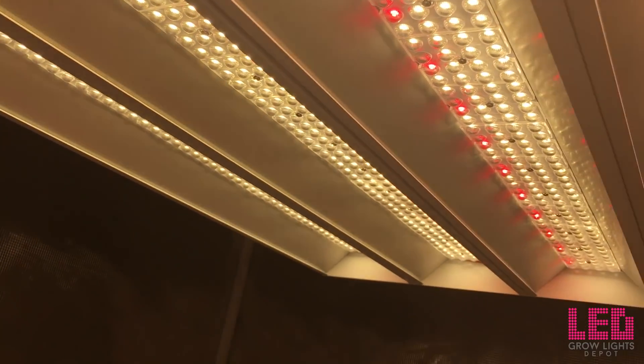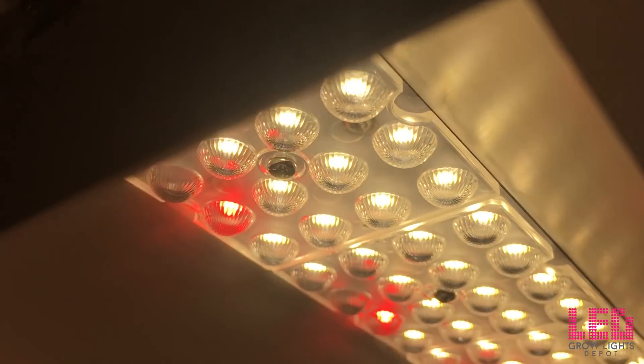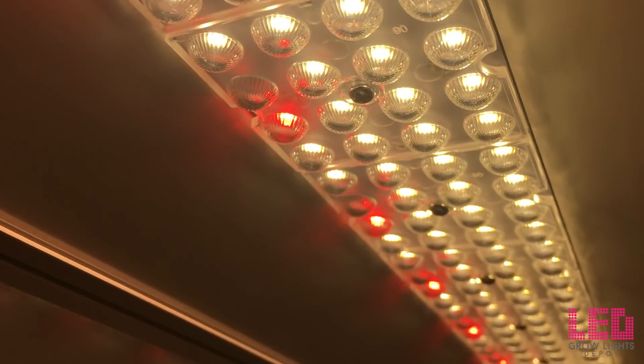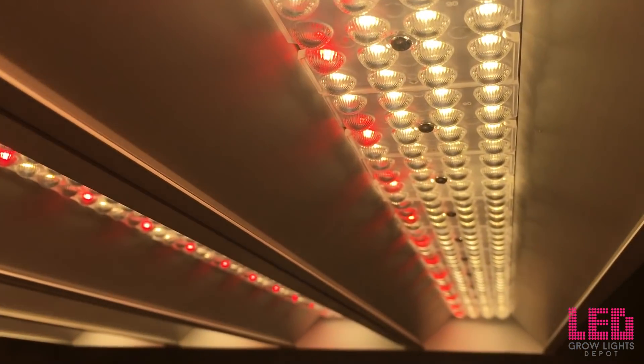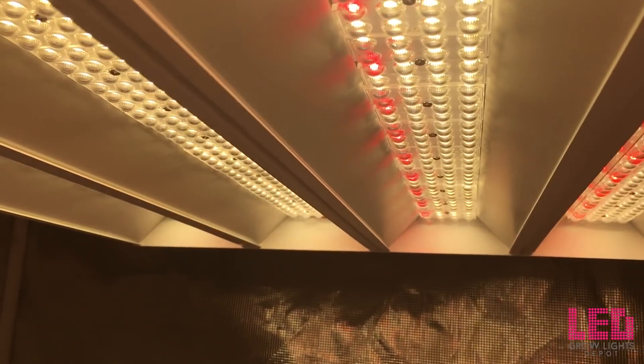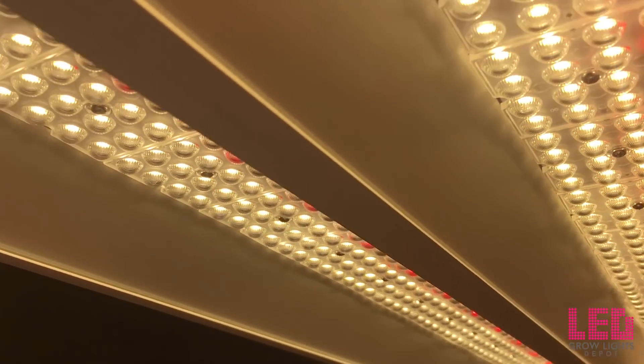The Panther X is a full-spectrum white light fixture with enhanced red. Based off the spectrum, these appear to be about 3500K white light diodes. The red diodes have their peak at around 640 nanometers. The spectrum will grow your plants from seed to flower, and since there is enhanced red in the spectrum, it'll do quite well during the flowering stage.